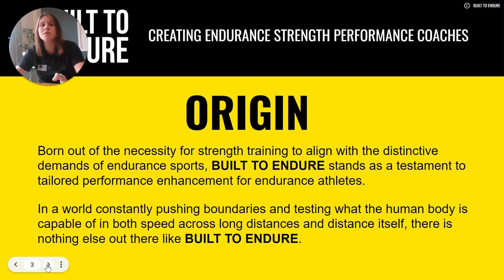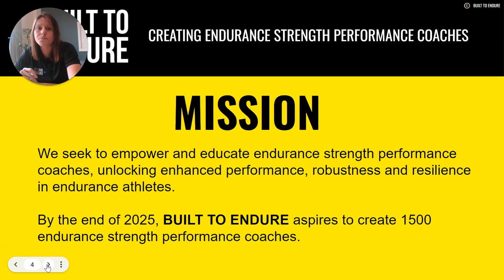There is a need for our strength and conditioning to align with our endurance training and the demands of our endurance sports. Our mission is to empower and educate endurance strength performance coaches, unlocking enhanced performance, robustness and resilience in endurance athletes. You can come on this pathway if you are a recreational endurance athlete yourself, a coach, or already a strength and conditioning coach looking to go bespoke to endurance sports. By the end of 2025, we aspire to create 1,500 endurance strength performance coaches.